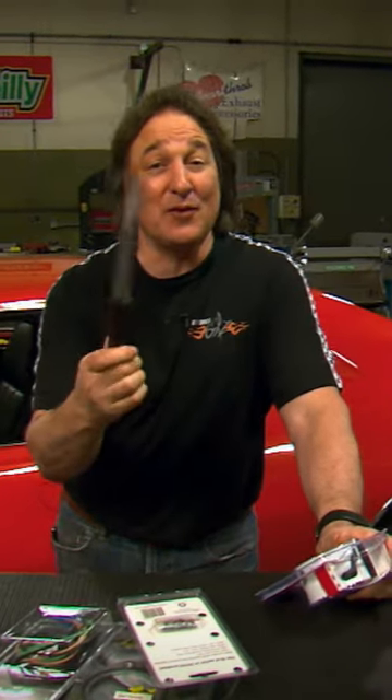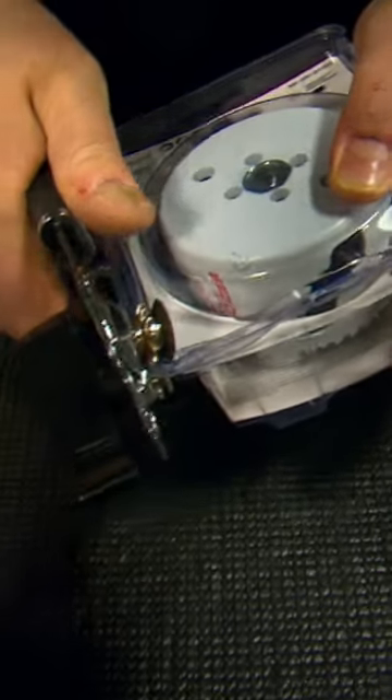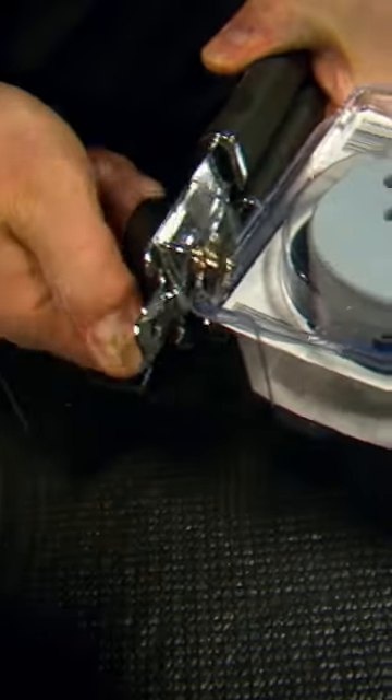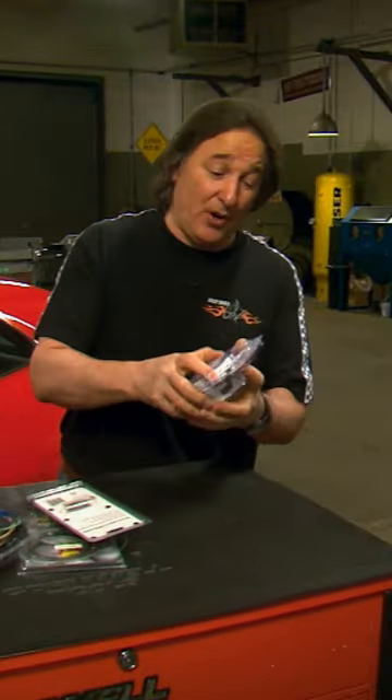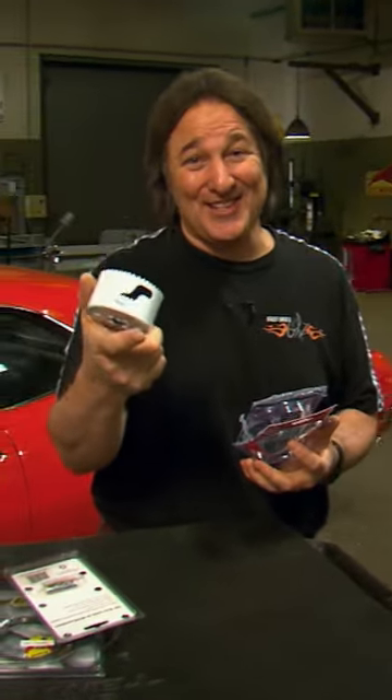The problem is you're reaching for the wrong kitchen utensil. What you should be reaching for is a can opener, because a can opener will fit right on the edge and allow you to cut that edge right off. This will not only allow you to get the part out, but also prove to your wife that you are not completely worthless in the kitchen.